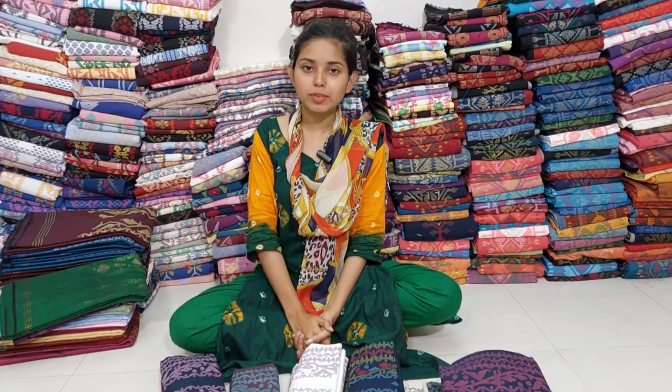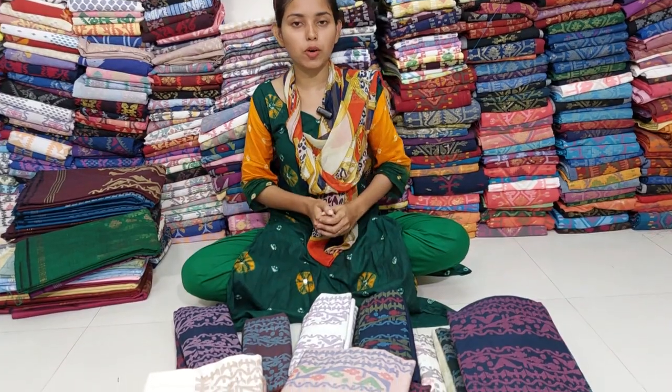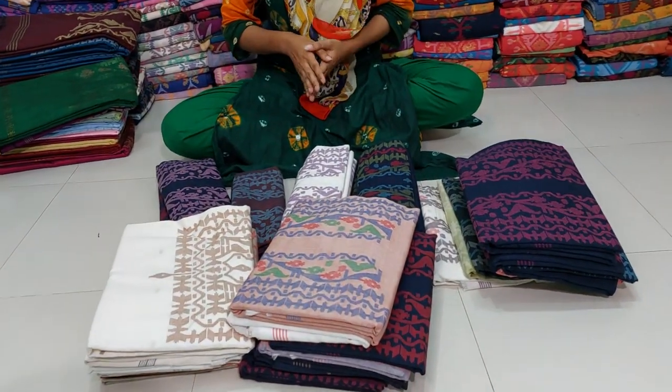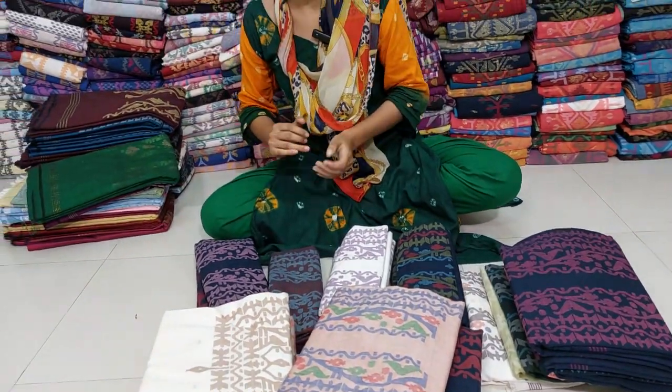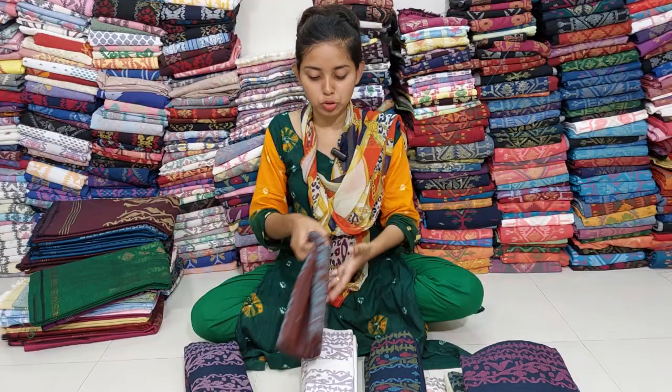Asalaam Alikum. Amii Sambi Yakhtari. I want to talk about this beautiful, beautiful product. This is one piece of lamb, it is 5 and 5 pieces. This is very soft and very nice.